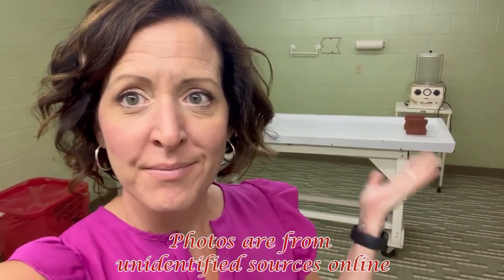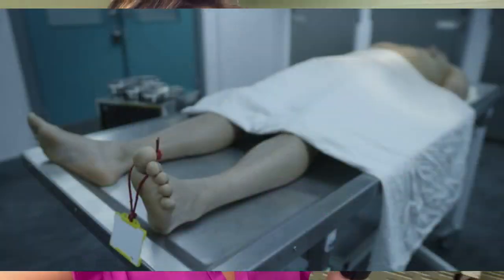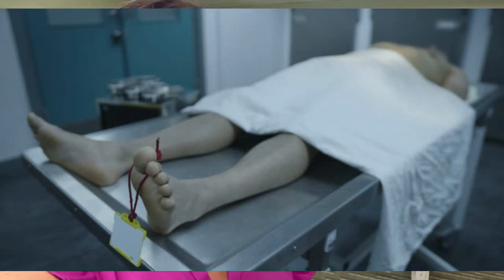Steps to embalming. Here's the preparation room. The deceased would be brought into the preparation room undressed and placed on the preparation table. They're going to be sanitized — their nose, their mouth, their eyes, their body. They'll be washed and assessed.